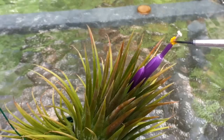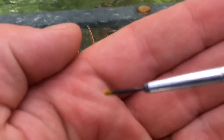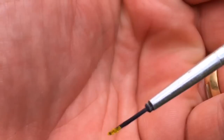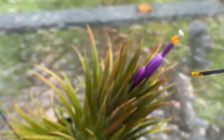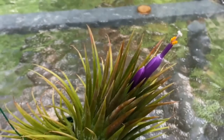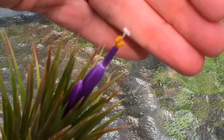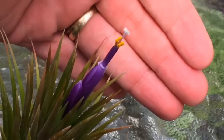I'm just going to take some of the pollen there — you can see these guys are just loaded with pollen. Some plants don't have much pollen, but air plants tend to have tons. All we do is take that pollen from the anthers and put it on the stigma up here, so we'll get it in focus again.